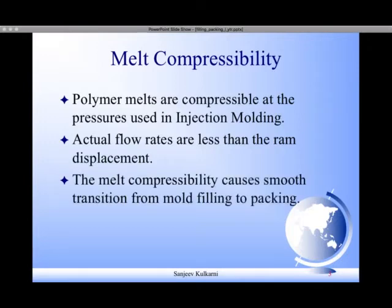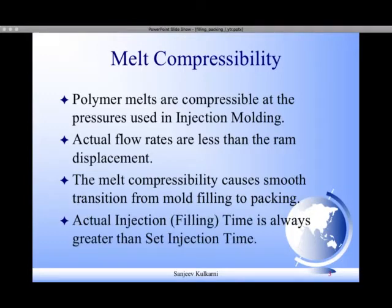However, it is advantageous in the filling. The melt compressibility causes a smooth transition from mold filling to packing. Once the mold gets 94 to 98 percent filled, it gets pressurized sufficiently to fill the rest of the part. This compressible nature causes smooth transition of mold filling to packing. The actual filling time is always greater than the set injection time — for example, if the set injection time is 3 seconds, the actual injection time will be close to 3.1 to 3.2 seconds, depending on the polymer properties and melt compressibility.